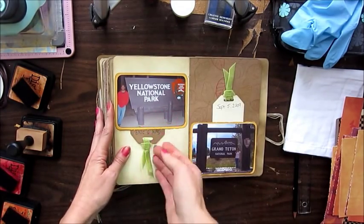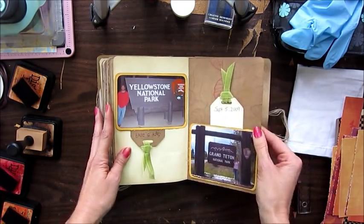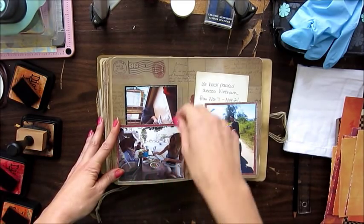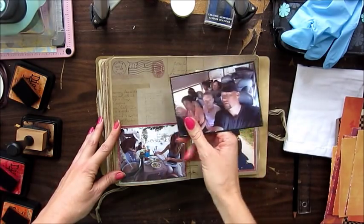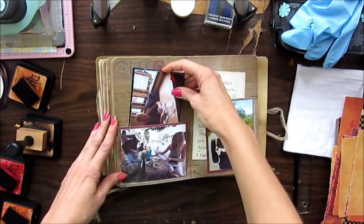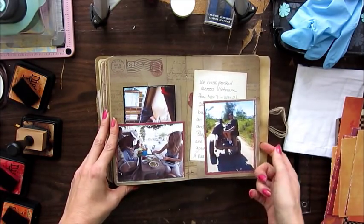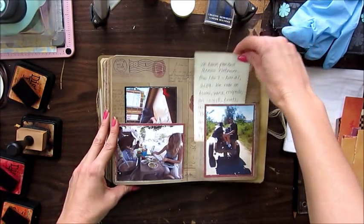This was our trip to Yellowstone National Park and the Grand Teton National Park in 2009. And this is more of our Vietnam trip — a little side vendor cooking us lunch, my husband at the bus station waiting for the bus, and then we were on a van and went up into the mountains and rode on an ox cart that came by. There's some journaling about that.